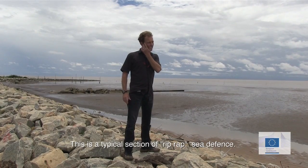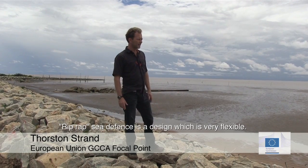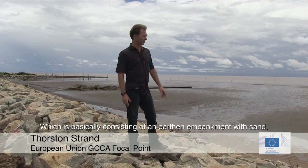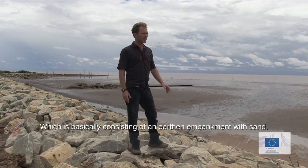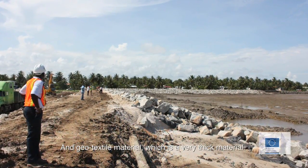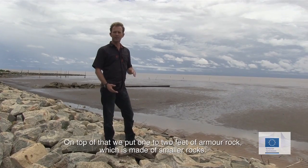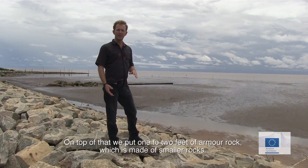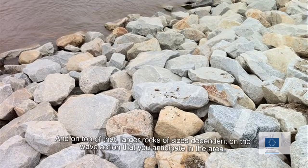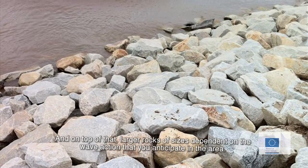This is a typical section of rib-wrapped seed fence. Rib-wrapped seed fence is a design which is very flexible, basically consisting of an earthen embankment with sand, geotextile material which is a very thick material. On top of that we put one to two feet of armor rock, made with smaller rocks, and on top of that larger rocks of sizes dependent on the wave action that you anticipate in the area.